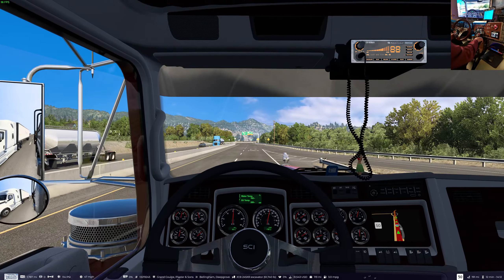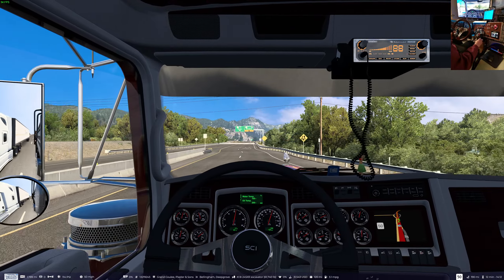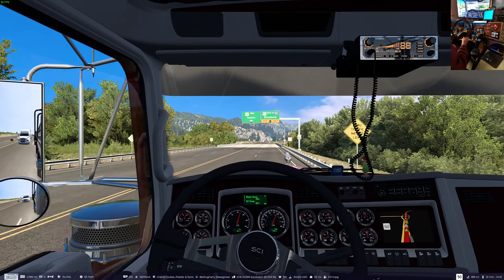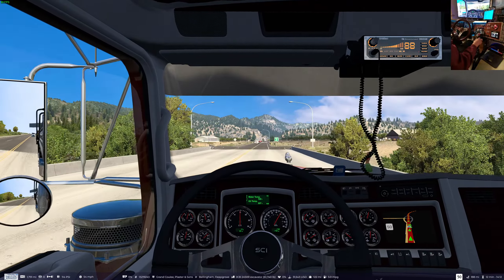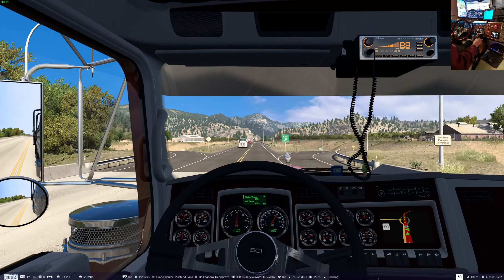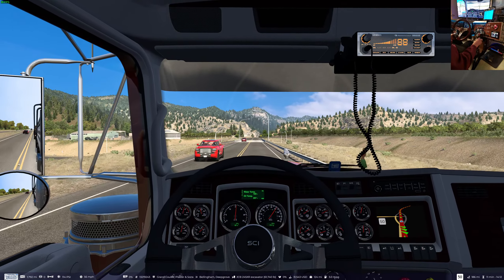Oh, here comes a scale. Rats, we're getting the wave around. I kind of would have liked to have done the math and add 18,000 to it and see if the weight was added to the truck in-game as well as making it steer better. It actually shows up.